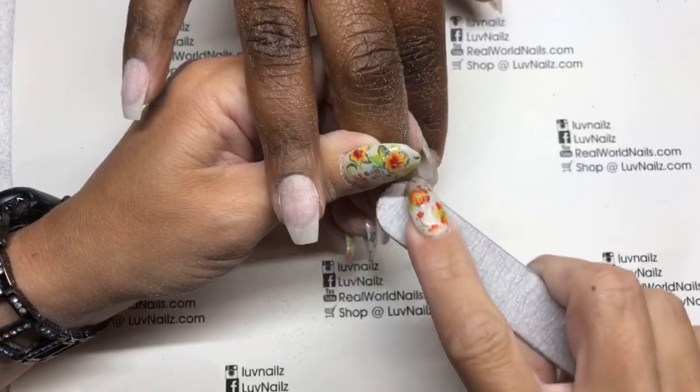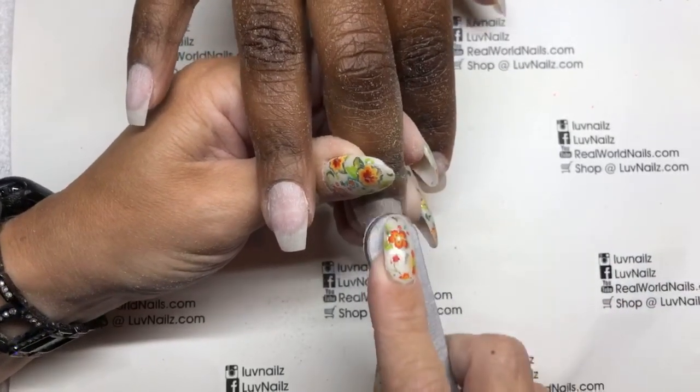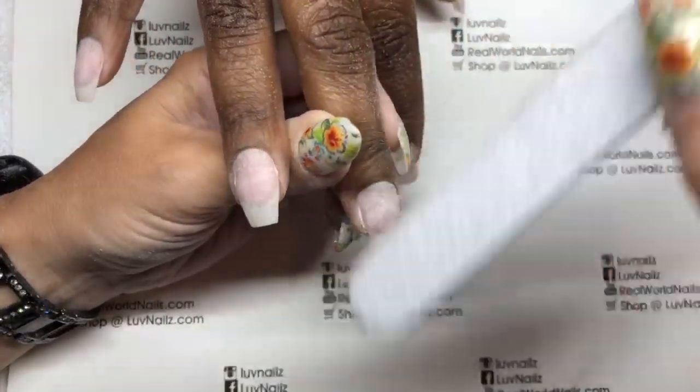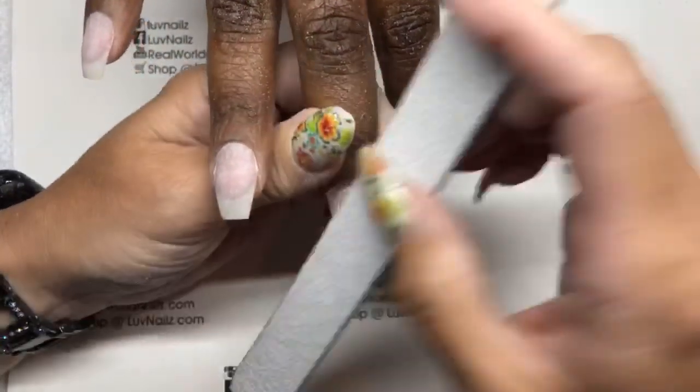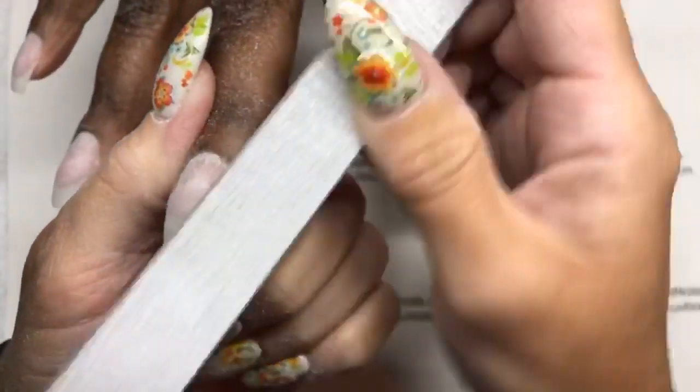People were like, oh, your nails are so cute. And I was like, thank you — I don't like the square. It was like, oh, it's nice. I was like, whatever. Compliments — just whether you want them or not. And it's always when it's something you don't like.